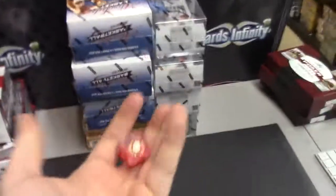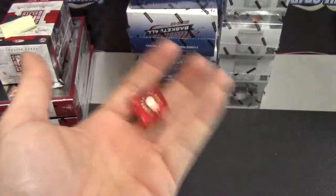All right Peas, you're up next. We got two Retro, three Absolute, and four Elite Series. You're getting one of each. We'll start with Absolute.